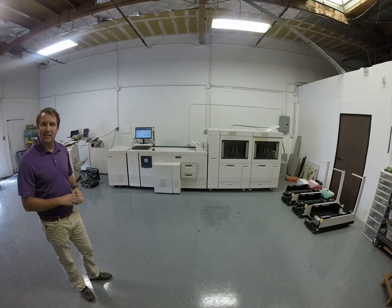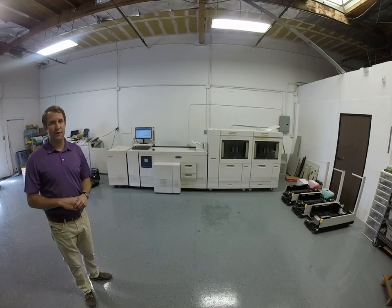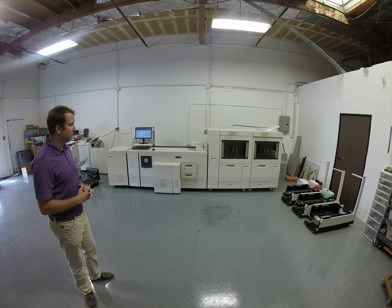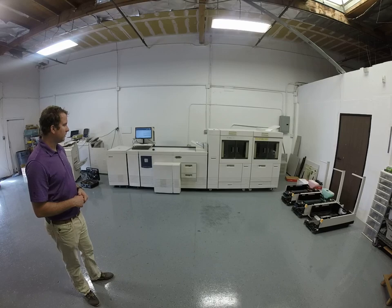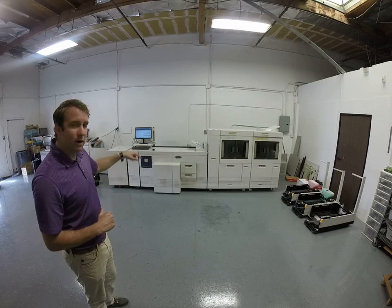These machines are very fast — they like to be doing a lot of pages. So if you're doing upwards of a million, two million, three million pages, this machine is for you. Thanks for watching our video. Contact me if you're looking for one of these.